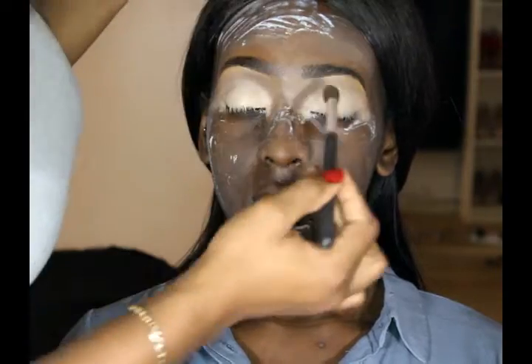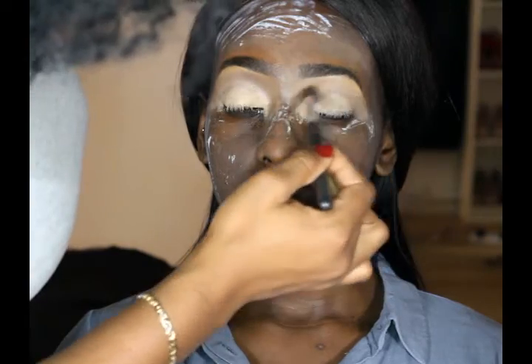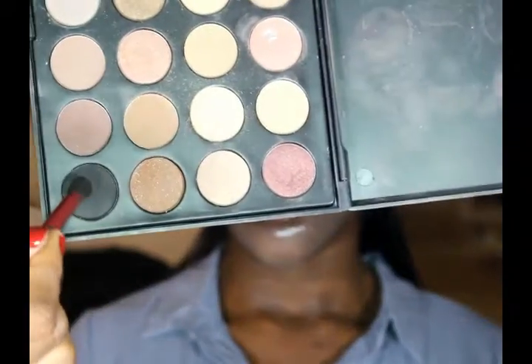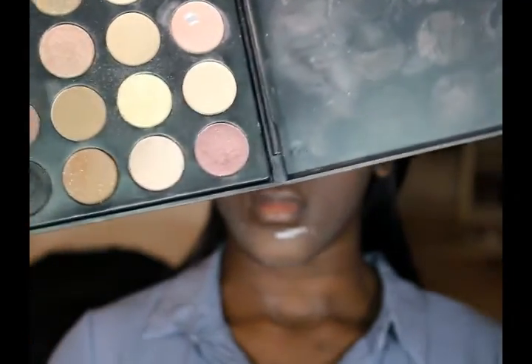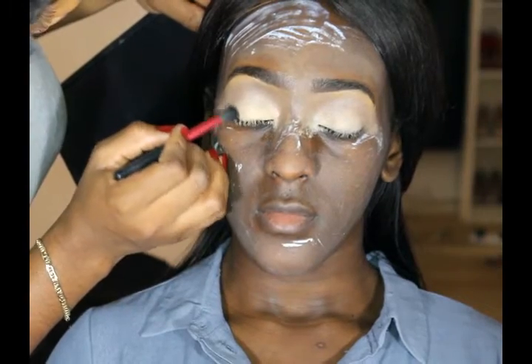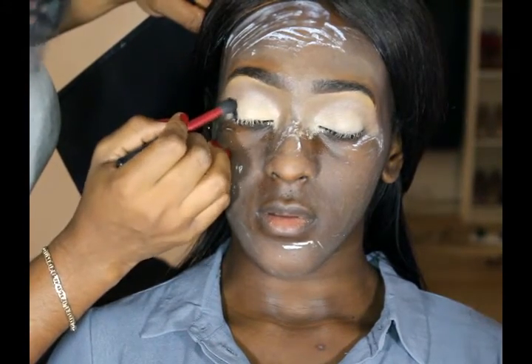Now I'm just gonna go back in with the transition color, blending the harsh lines on her crease area. Now I'm just applying black from the same BH Cosmetics palette on the corners of her eye, so this is just gonna give it a smoky eye effect. I'm applying this and blending it in as I go along.